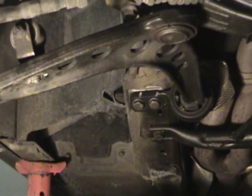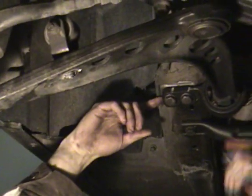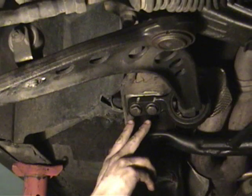Now we're going to remove the carrier back here. There are two bolts we're going to remove.